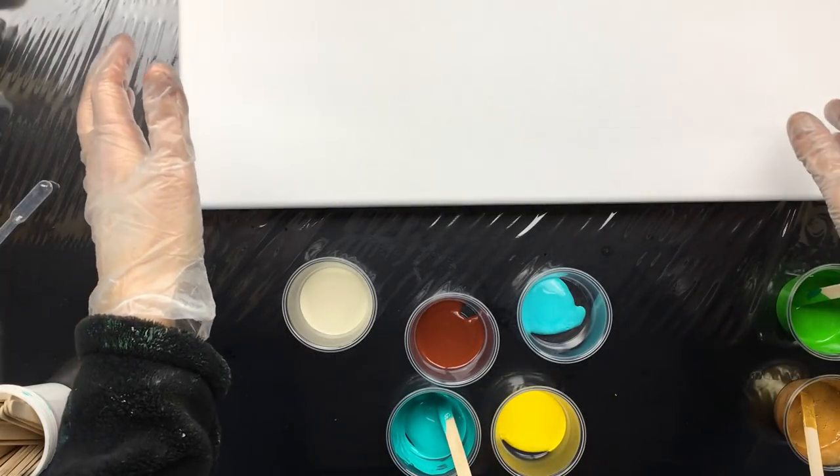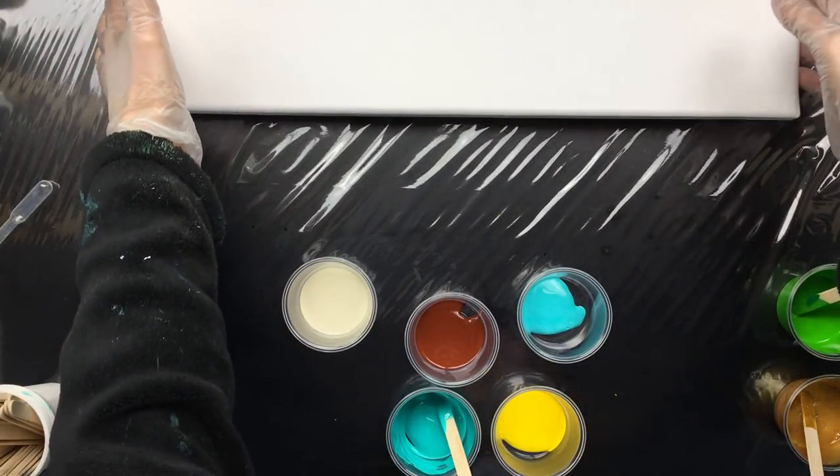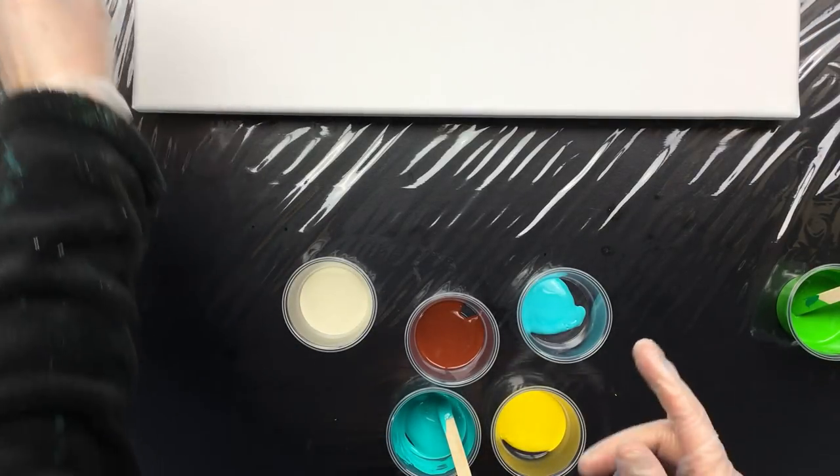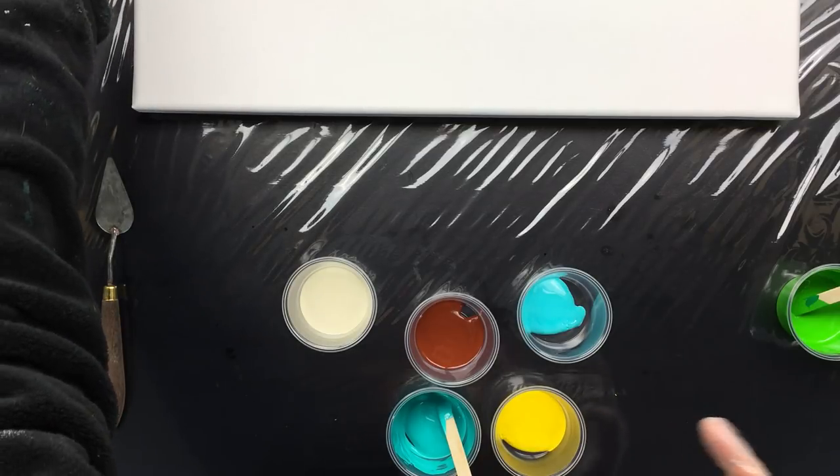I'm back and I'm going to show you a little bit more than normal. I'm going to do the mixing of the paint.